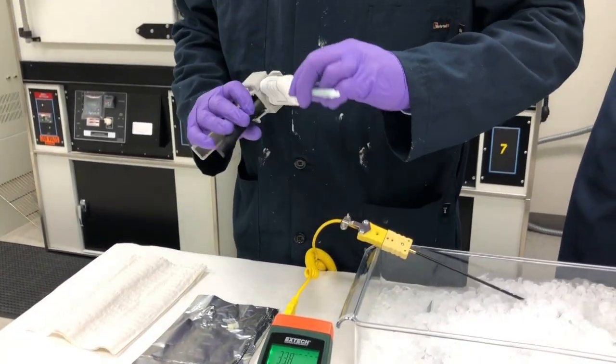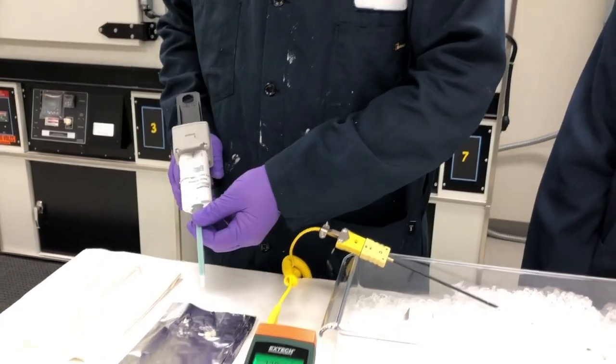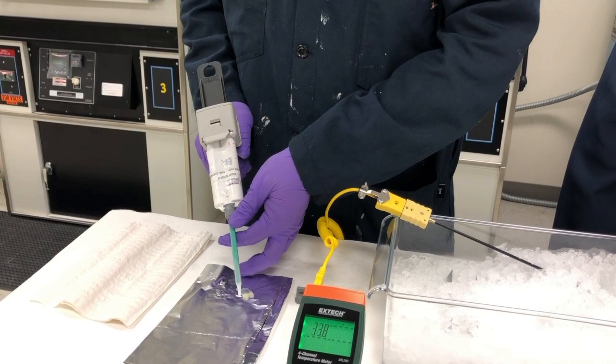Next we'll attach the static mixer nozzle to the cartridge. Once the nozzle is attached, we'll extrude a small amount of adhesive from the nozzle to make sure it still flows properly.